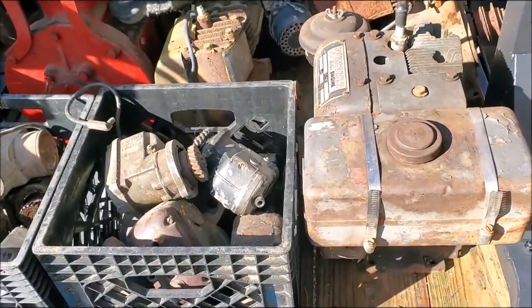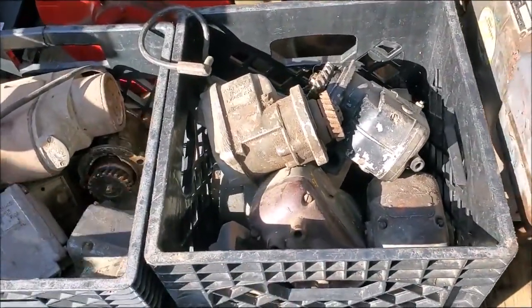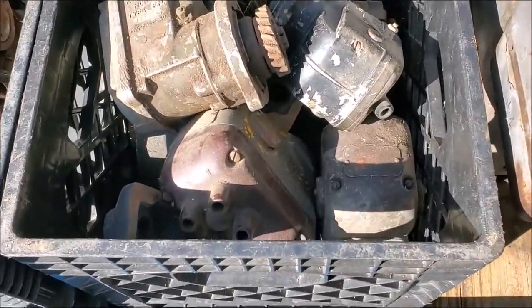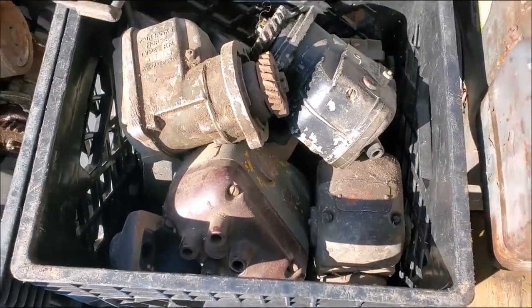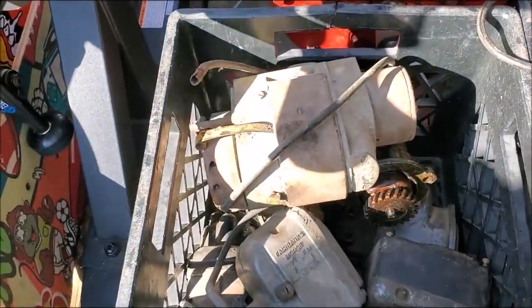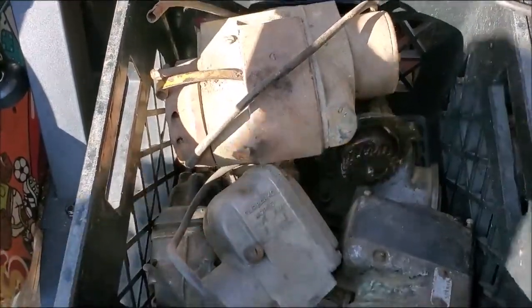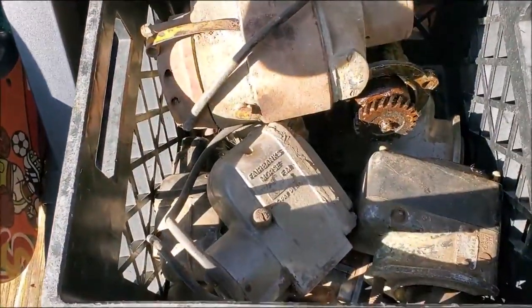You come up on a load of this stuff and you think there ain't much to it. It's magnetos - they're off them little one-cylinder engines. That's a tractor magneto right there, and down there's Fairbanks Morse.